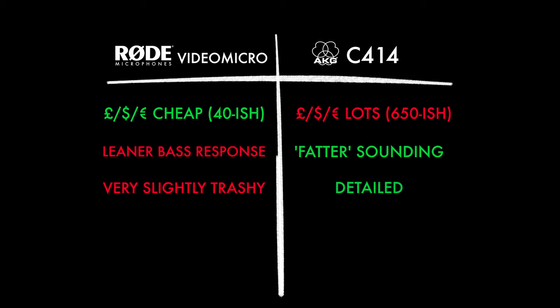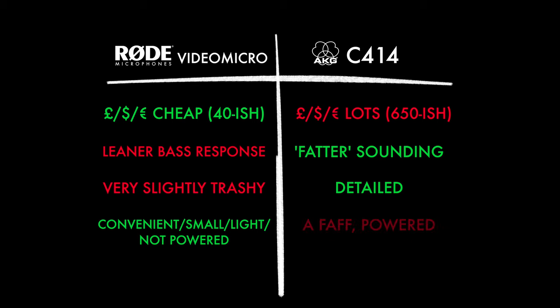Sound quality is one thing, but I can't overlook just how small, light, and convenient the Rode is. The AKG is just a little bit more cumbersome — it needs setting up, it needs phantom power, and to be honest it's a little bit of a faff. The headlines for both mics: the Rode is just stunning value for money, and the AKG so classy sounding.